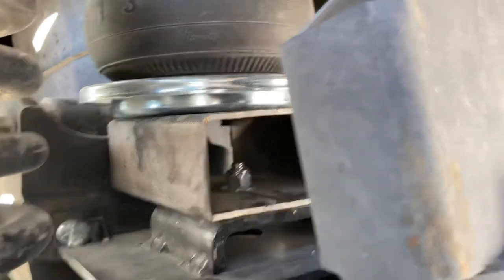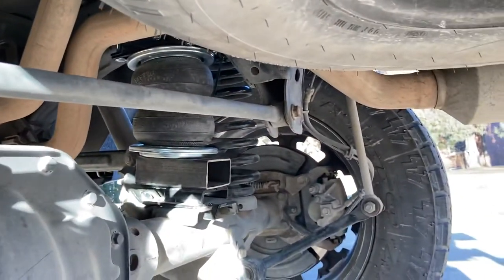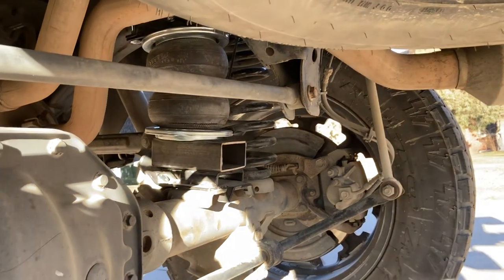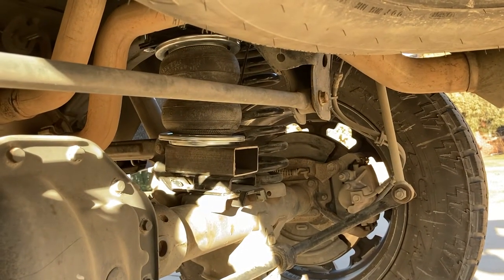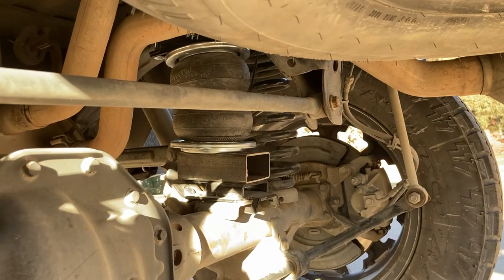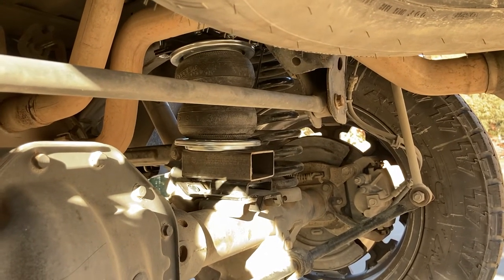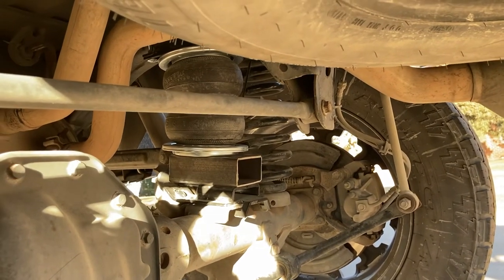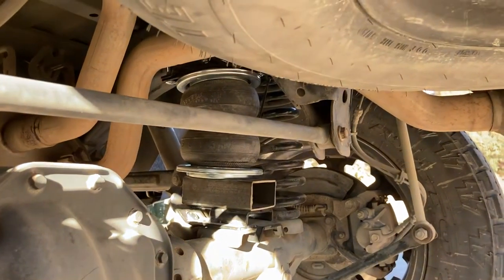I probably could have shortened them a little bit, but I basically cut those to the exact length of the pad on the original bracket. There's a bolt way up at the very front, and then there's one bag — so yeah, they work great.